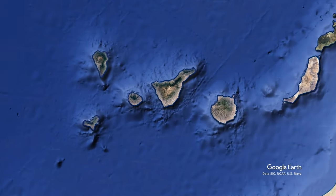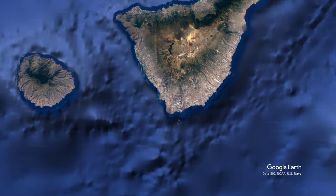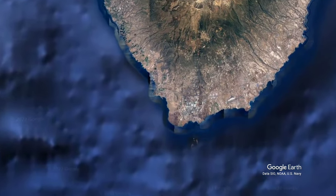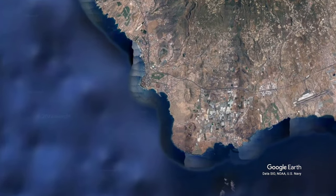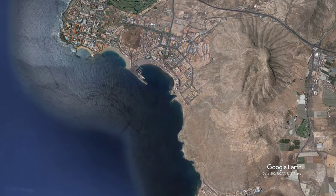Tenerife is in the Canary Islands off the northwest coast of Africa. I fished just on the outskirts of Los Cristianos.